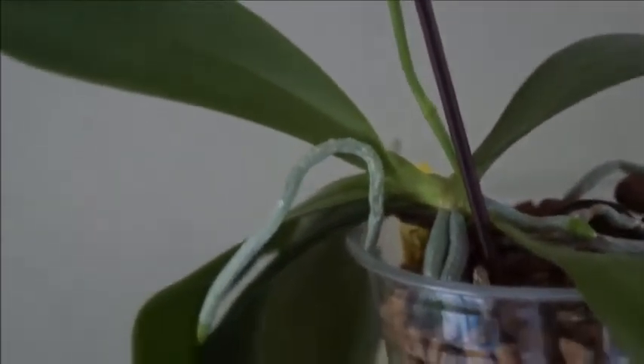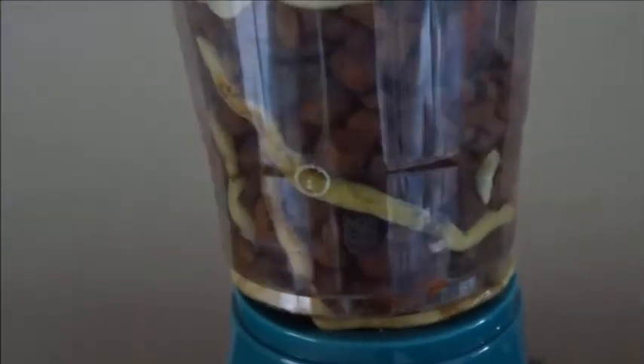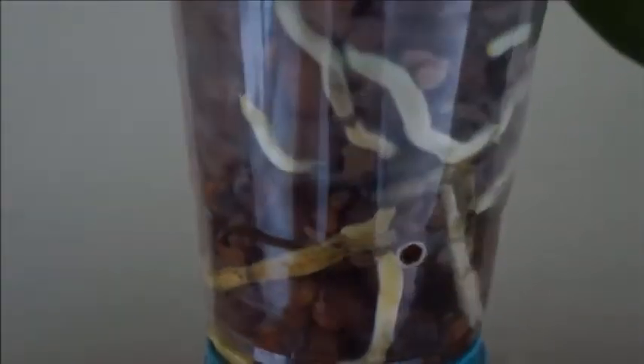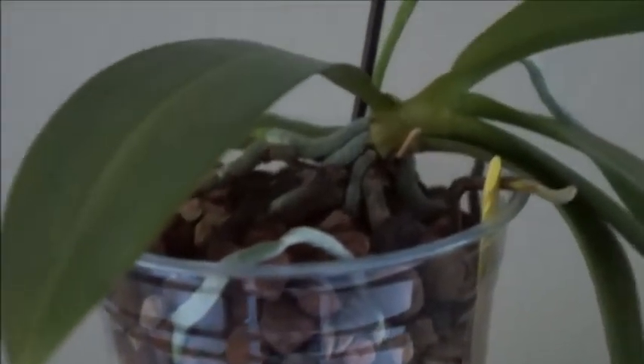The container you see here is a different container where I drilled holes on the sides and also holes at the bottom. You can see there are roots growing out of the drainage hole too. And since the repot, this orchid has done even better.